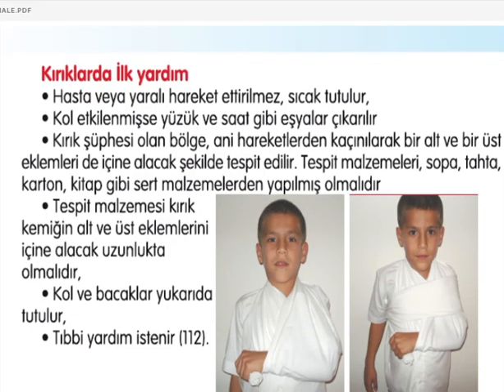Kırıklarda ilk yardım: Hasta veya yaralı hareket ettirilmemeli, sıcak tutulmalı. Kol etkilenmişse yüzük ve saat gibi eşyalar çıkartılmalı. Kırık şüphesi olan bölge ani hareketlerden kaçınılarak bir alt ve bir üst eklemleri de içine alacak şekilde tespit edilmeli.